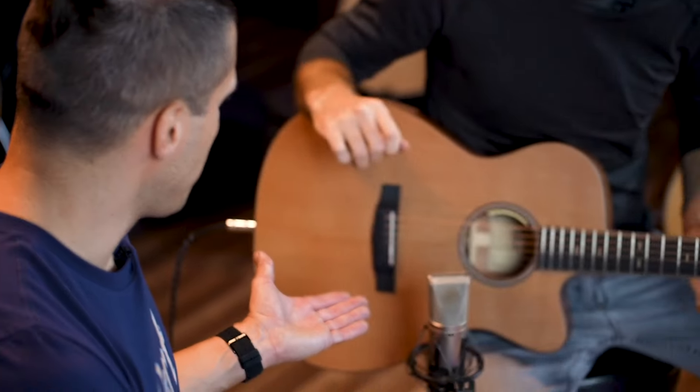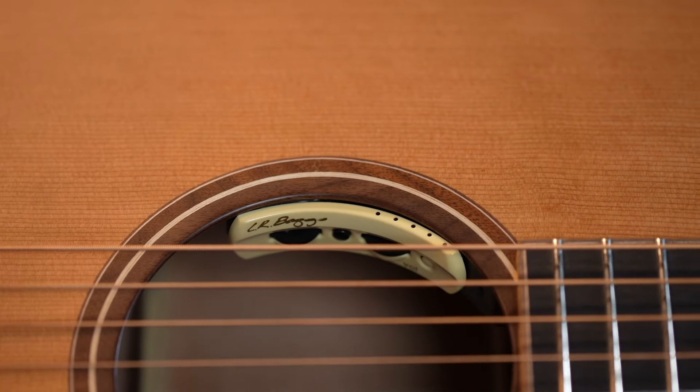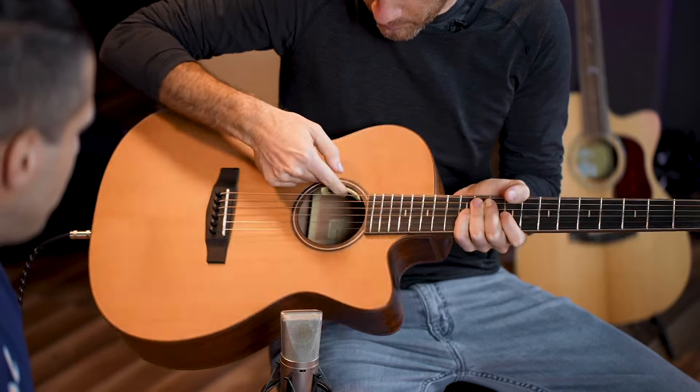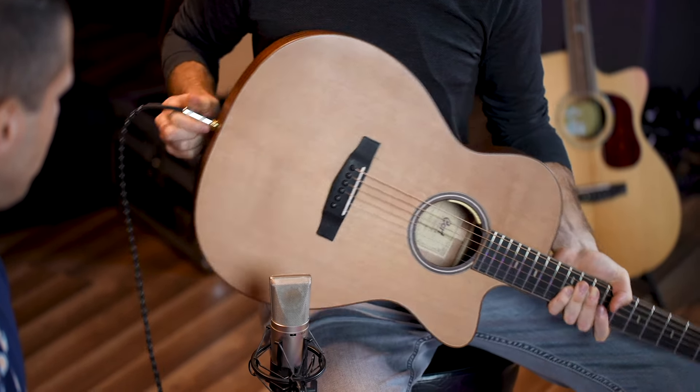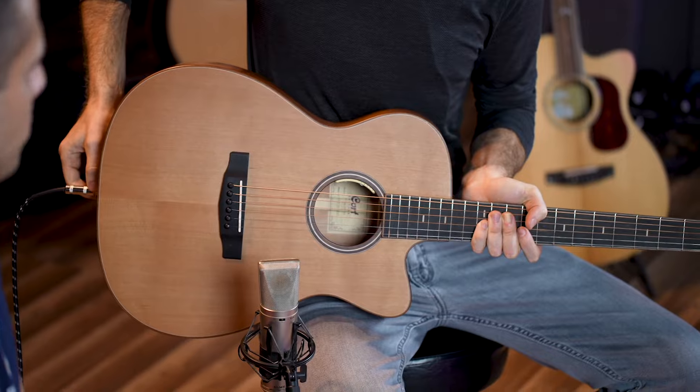Let's have a look at the electronics. We have the LR Baggs Anthem. There are just controls built in right here, and the cable actually goes in through the strap plug in the back.